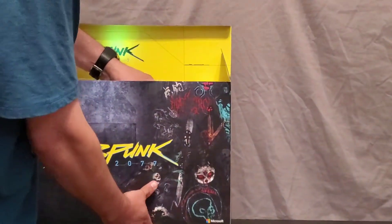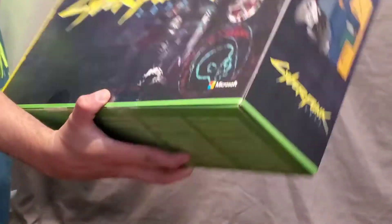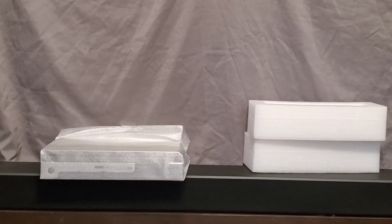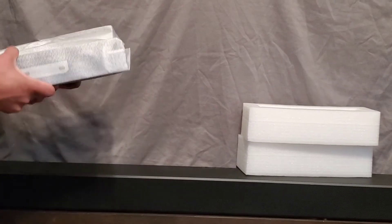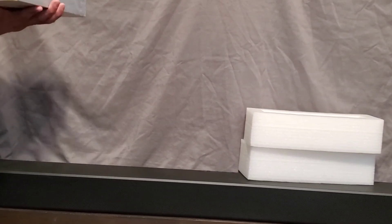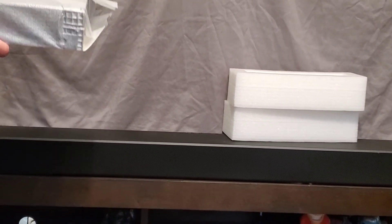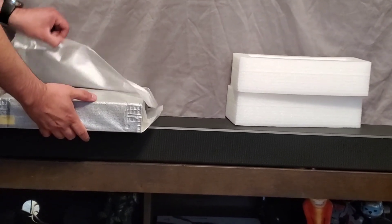Now for the console itself. I've been meaning to get an Xbox One X, a newer one — I was going to get the Gears of War one. I'm glad I held off on that one because mine finally decided to die on me. It still works, it's just that the drive is broken.